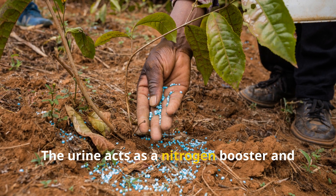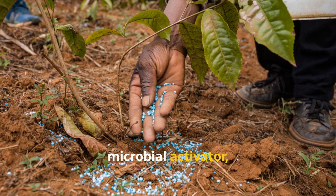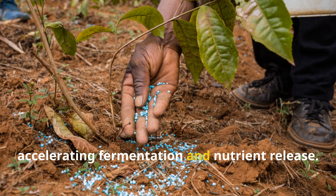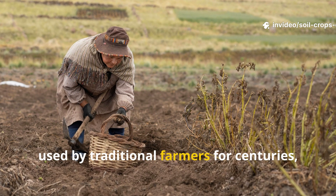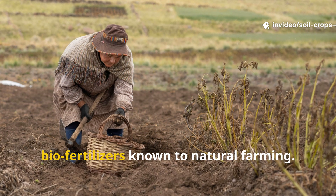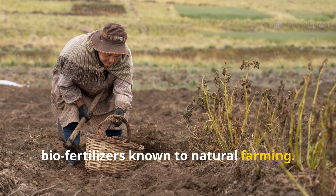The urine acts as a nitrogen booster and microbial activator, accelerating fermentation and nutrient release. This simple formula, used by traditional farmers for centuries, produces one of the most potent biofertilizers known to natural farming.